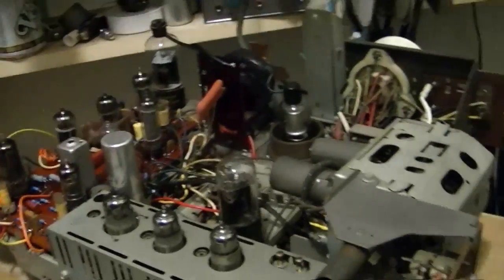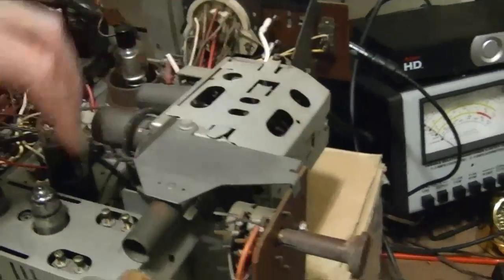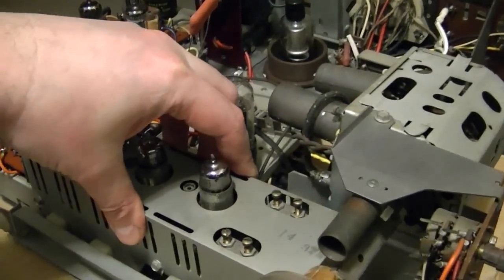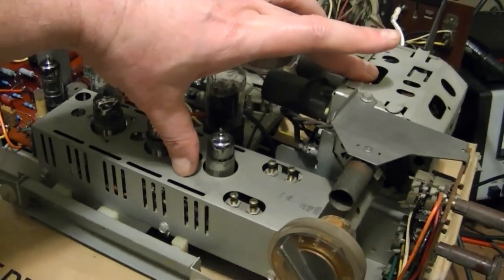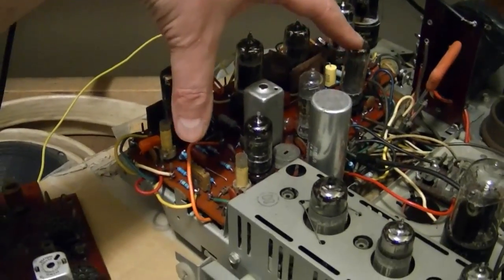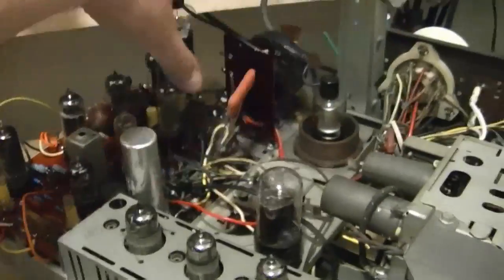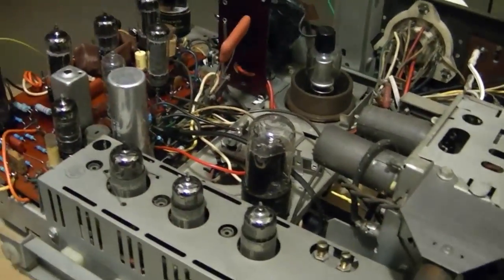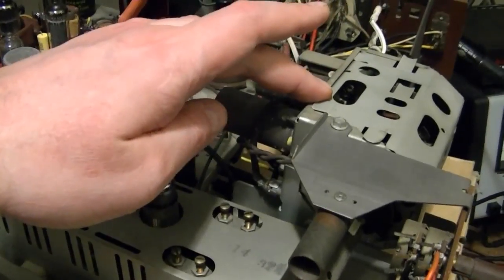I figure the trouble's got to be somewhere between the signal input, the tuner, and the IF. Probably not coincidentally, these are the two things I have not done anything to. I totally rebuilt the sweep and sync board and replaced everything underneath the chassis and the horizontal stuff. But I never popped the cover off of this, and I haven't done anything much with the tuner.